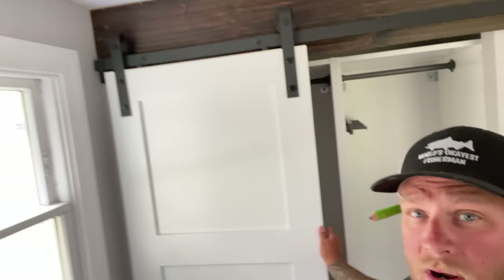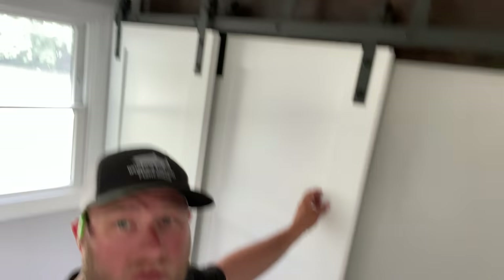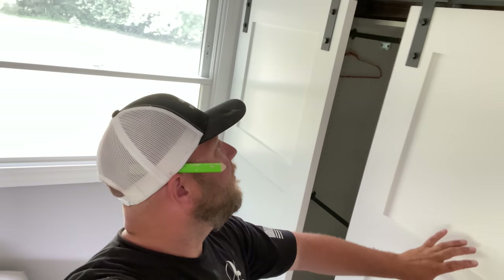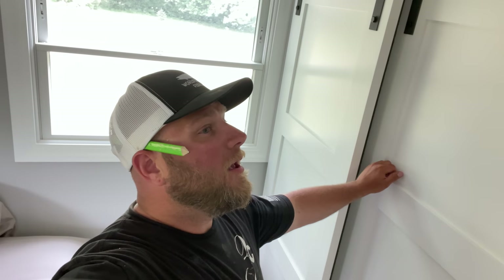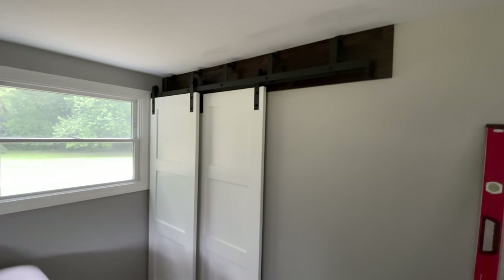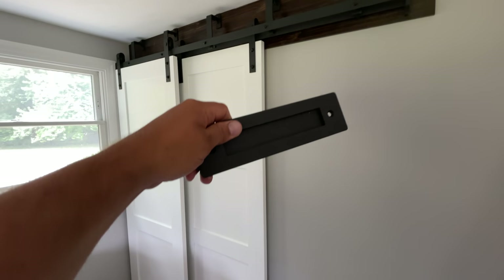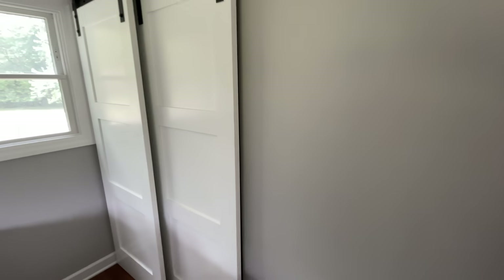Can you believe this progress? This door slides. Let's get the bypass track mounted, then we'll get the door mounted and we'll be all done. Both tracks are up — these doors slide. Only one thing left to do, well two things: one of them is enjoy them, but the other thing is we still need to put handles. These handles are flat with a little indentation on the back, which means I have to chisel out the door right here where this little indentation will lie. Hope you have a chisel kit, Mr. Homeowner — this is going to be fun. Let's get to chiseling.